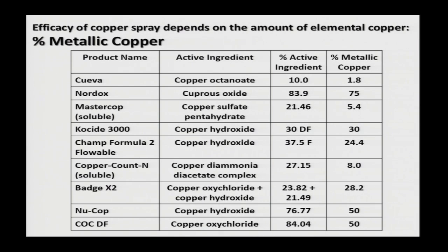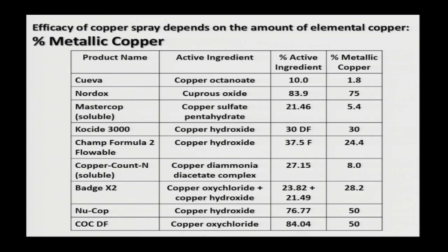The efficacy of copper depends on two things. First is the amount of elemental copper in the product — the percent metallic copper content. There's a list of coppers here showing that the percent of metallic copper content can vary between products. Soluble coppers like MasterCop and CopperCountN have a very low metallic copper content, because if they had a high percentage — say 50% — it would completely torch any plant tissue due to the freely available copper ions. When looking at different coppers, be mindful of the percent metallic copper content, listed right on the label.